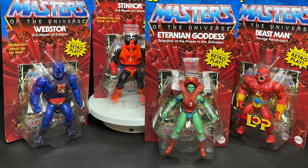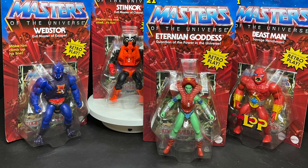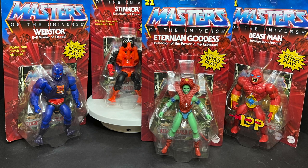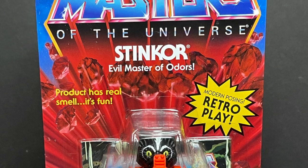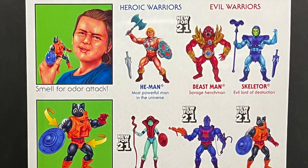Welcome back everyone, Toysha's here, and I am back yet again to give you guys another fresh look. Today we are totally checking out the brand new Mattel Masters of the Universe He-Man Origins Wave 6, with characters like Stinkor, the evil master of odors — the product has a real smell, it's fun, allegedly.